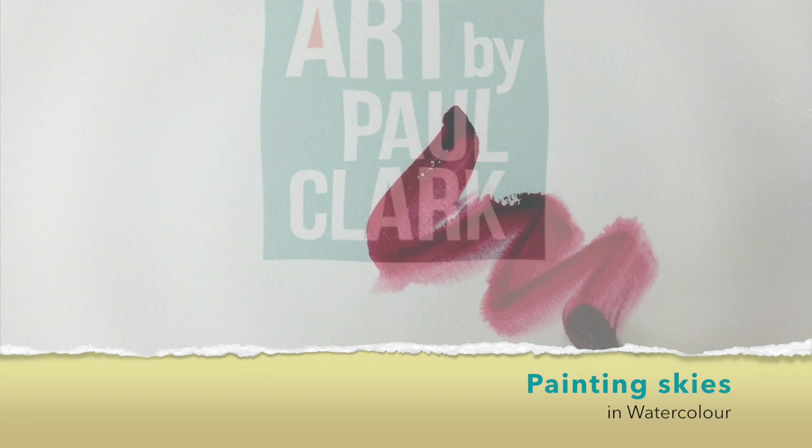So we've got four different skies to paint, so I hope you'll join me and we'll paint these along together. In landscape painting, skies play such an important role, so it's something that's definitely worth practicing.